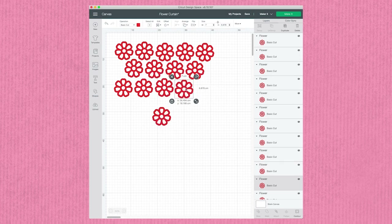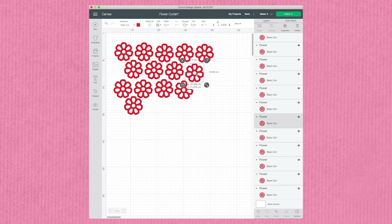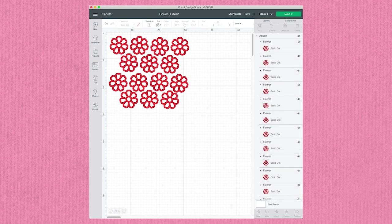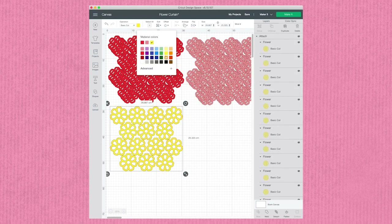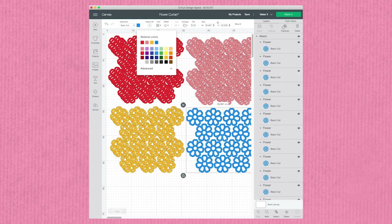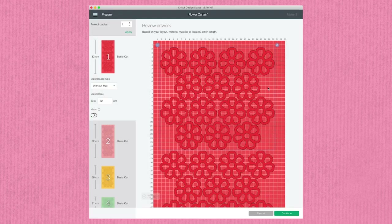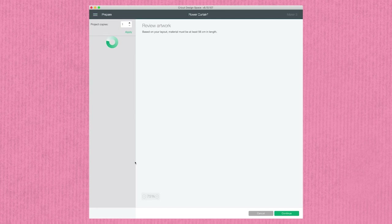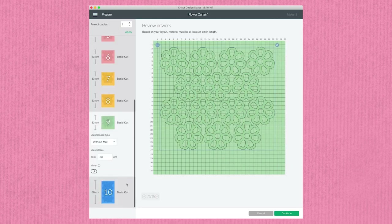Next, lay out your shapes on the canvas making sure you have enough for 77 double-sided flowers — that's 154 flower shapes in total. The quantities of each color may vary depending on what colors of smart paper you choose; see the project sheet for exact quantities. Once your shapes are nested, laid out and separated by color, hit Make It, select the Without Mat option, make sure every sheet is sized correctly for smart paper, then hit Continue and start cutting.